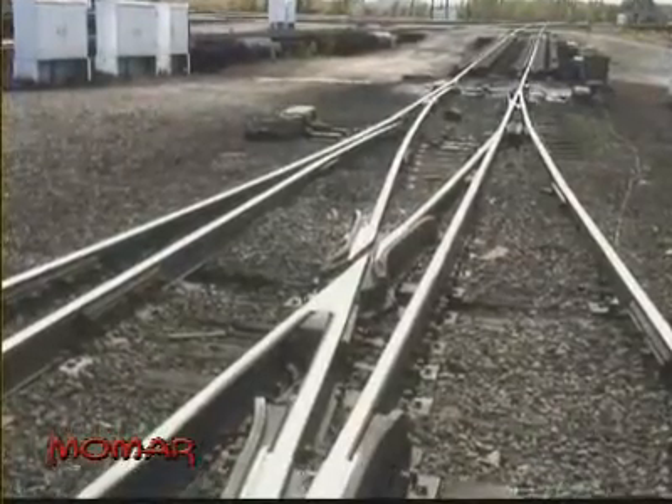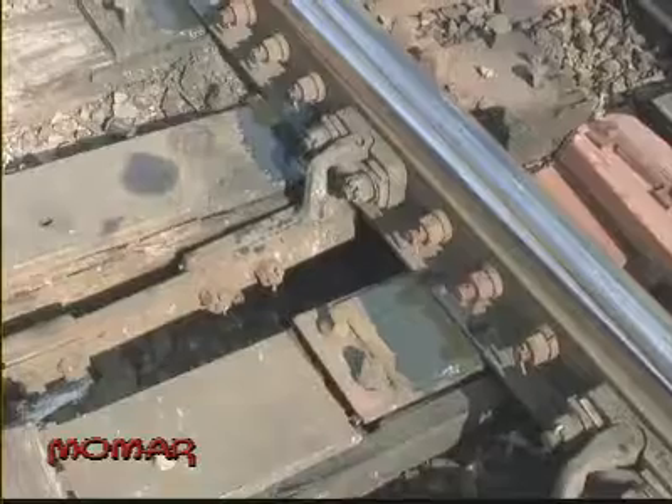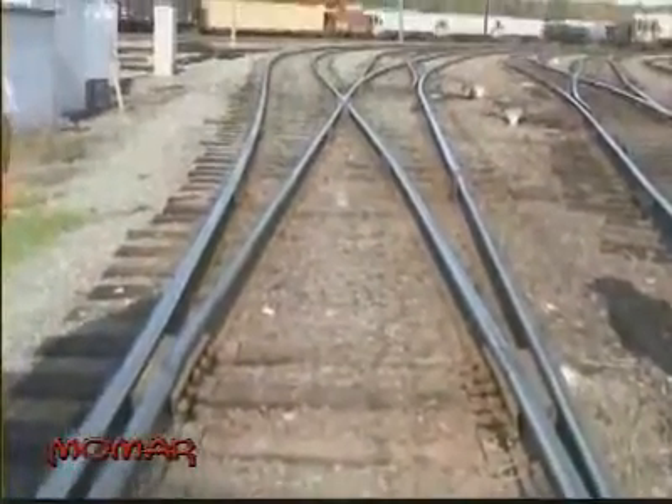Here in North Little Rock, switches like this one open and shut constantly as the yard switches cars from one track to another to literally put together the various trains. They must be lubricated to operate properly.